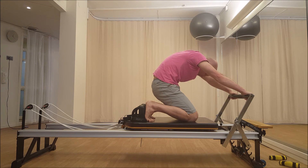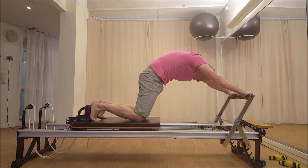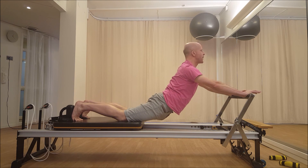Let's do it one more time. Inhale for nothing. Exhale, coming halfway out, keep your head down, keep your arms stretched. And from here, head forward, sternum forward, stretch your legs back.